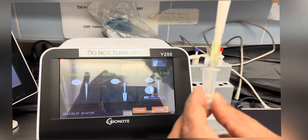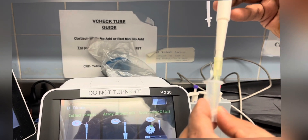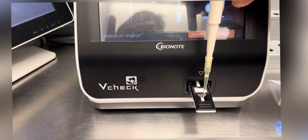Using the 100 microliter pipette, we usually add the entire sample into the sample well, and then click start.